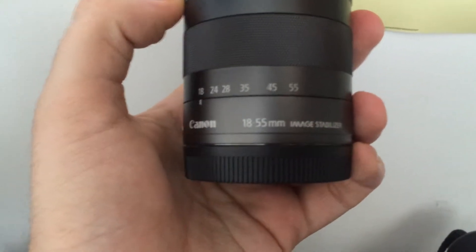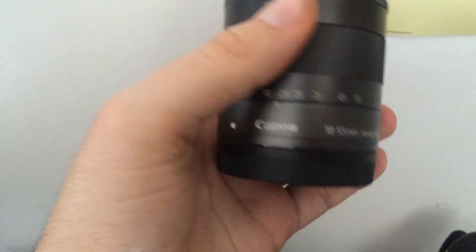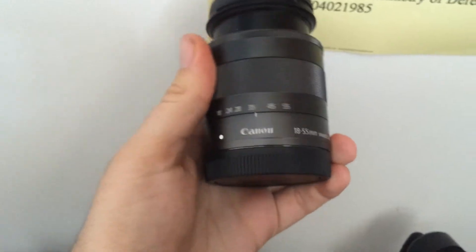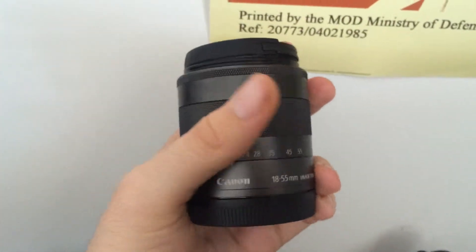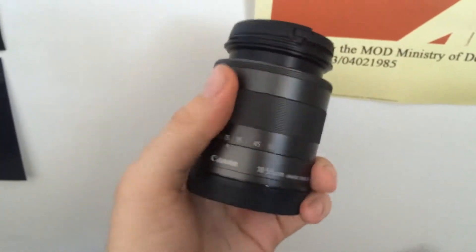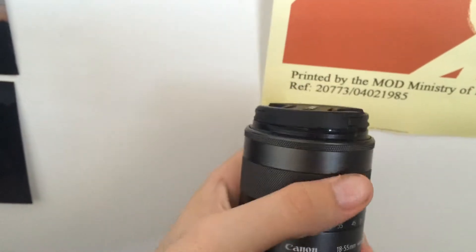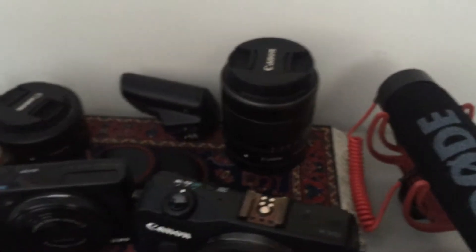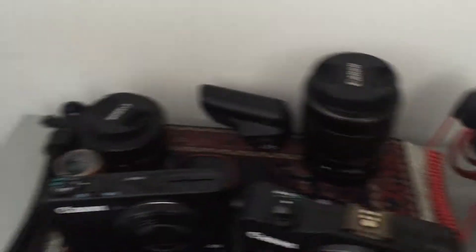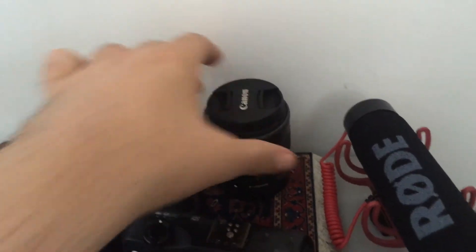Over here we've got the Canon EF-M 18-55mm lens with image stabilisation. This is basically the kit lens for the EOS M and also the M3. It's a very versatile lens, particularly for photography, but also quite useful for video work where aperture priority isn't what you're looking for — so you're not looking for f2.0 here. This is f3.5 minimum, I think.